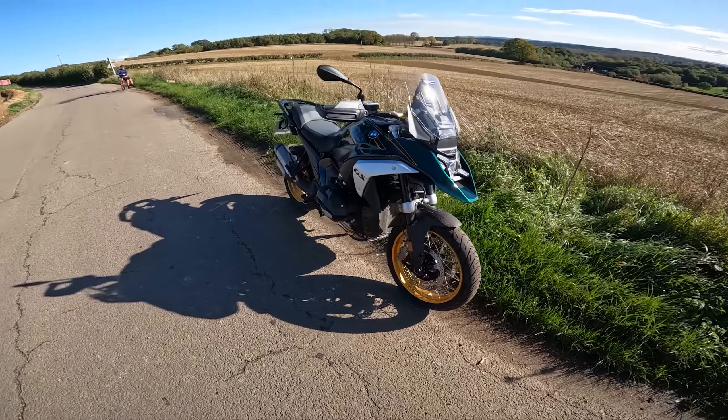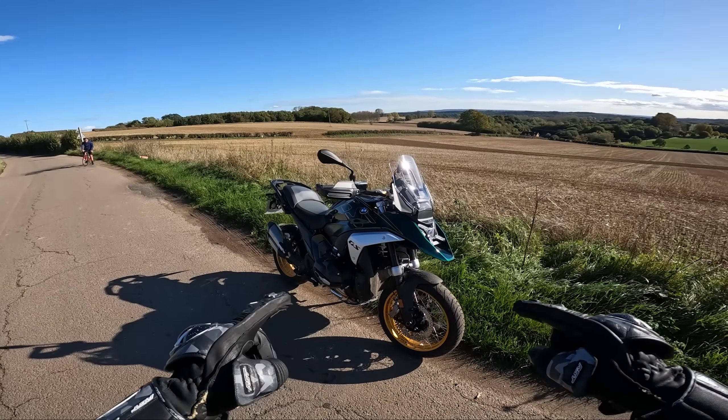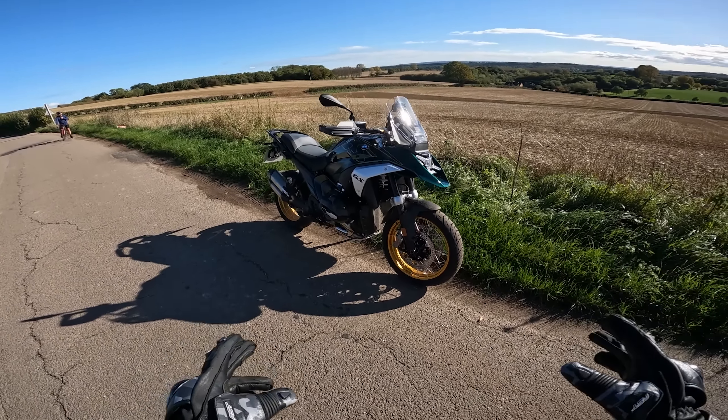Welcome to autumn, pretty much winter, and welcome to the first ride of the brand new BMW R1300 GS. We're not riding around Spain in a fancy press event — this is a real-world review of this bike and what most people are going to do on it.